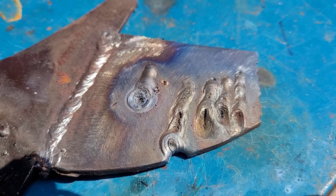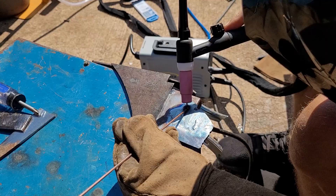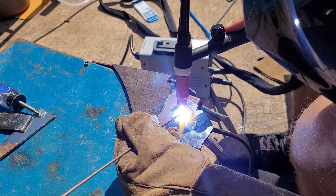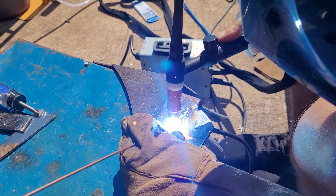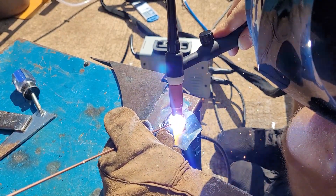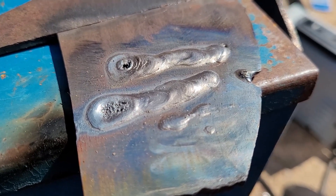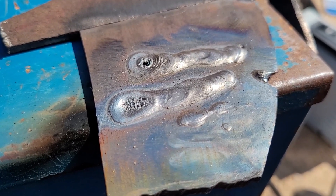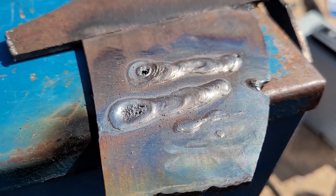Here's some welds — I'm just playing with it without any filler. The lift TIG is hard because you can't control the current on the start and stop. Let's see what it'll do with some filler rod. The machine's working flawlessly, but on the stop it's kind of hard because you don't have a foot pedal. It's hard to get the post flow on the stop because you just got that little knob. But the machine does fine — for small jobs, it's not going to be a problem. You just got to clean up your welds a little bit.